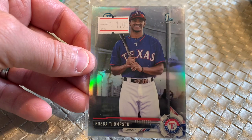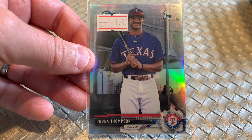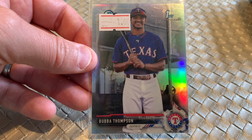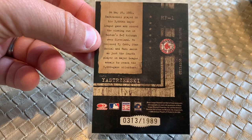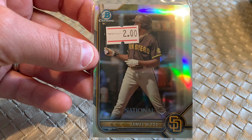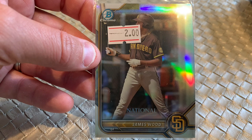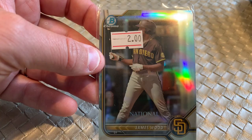Bubba Thompson — in some of my research at a previous dollar box last month, I found that there's a decent market for Bubba Thompson. When I saw a first Chrome refractor of Bubba Thompson, I was very happy with that. I think this is probably in the $10 range, so this is going to be a nice return. Carl Yastrzemski — Leather and Lumber, serial numbered pretty high at /1989 — but Carl Yastrzemski serial numbered, you can't go wrong with Hall of Famers and serial numbers. This last one has a $2 sticker but collectively I paid 85 cents for all these cards. James Wood — he has a really good market, he's a top prospect with the Nationals. This is a Bowman Chrome national exclusive for James Wood. I'm not sure the price on this — maybe $5 — I'll have to do some comps, but I'm targeting that $5 range.